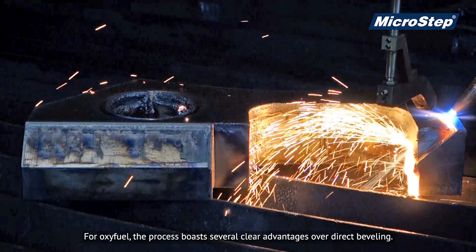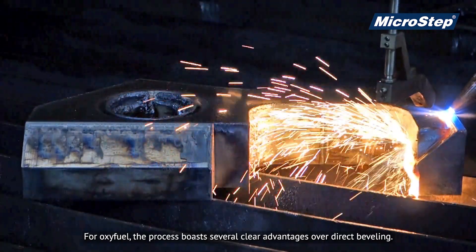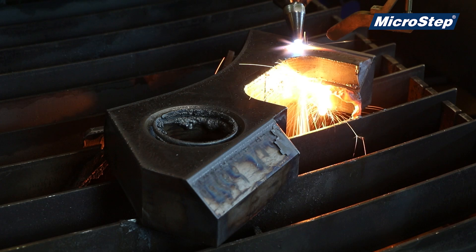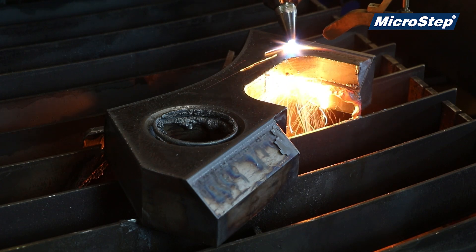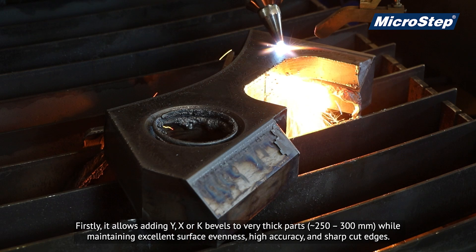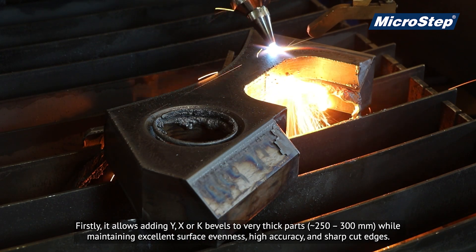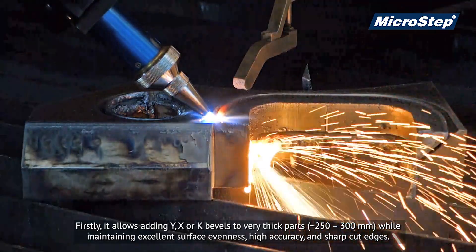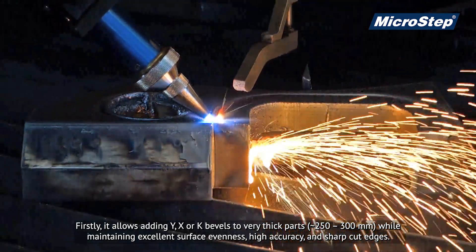For Oxifuel, the process boasts several clear advantages over direct beveling. Firstly, it allows adding Y, X, or K bevels to very thick parts, ranging from 250 to 300 millimetres, while maintaining excellent surface evenness, high accuracy, and sharp cut edges.